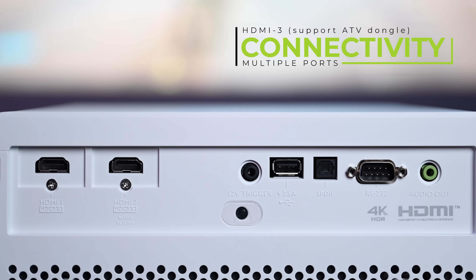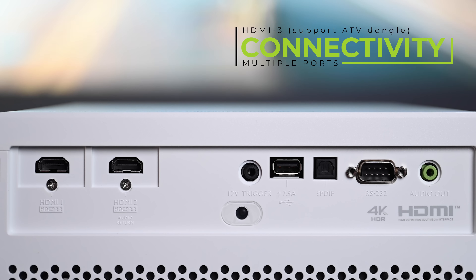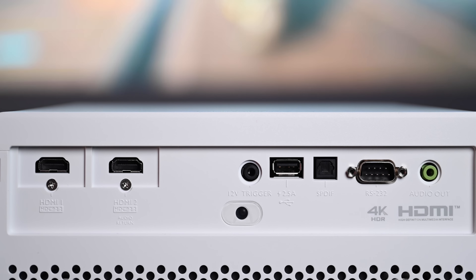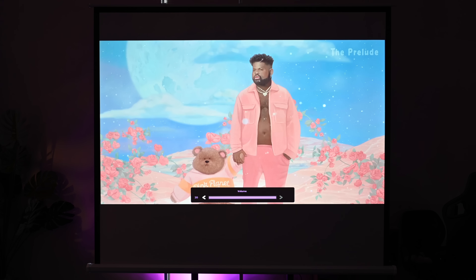This projector has two HDMI 2.0b ports and one HDMI port that supports 5.1 and 7.1 Dolby Atmos audio. There's also a Type-A USB 2.0, one RS-232 port, one DC 12V trigger, audio output with mini jack, and an audio out SPDIF port. The projector is also paired with 2.5-watt treble speakers that sound decent and produce clear audio, and you can connect external speakers for a better experience.